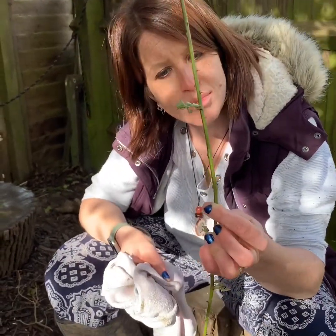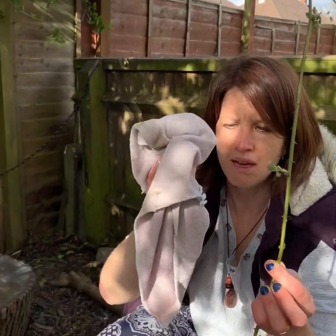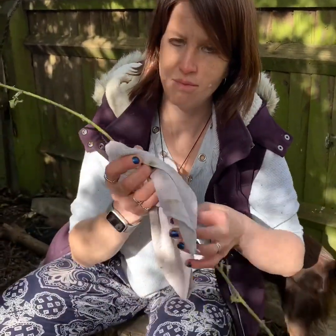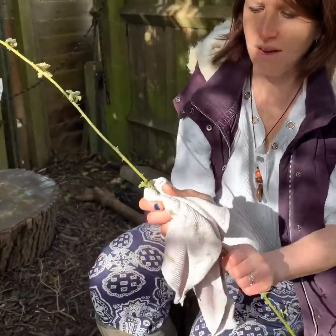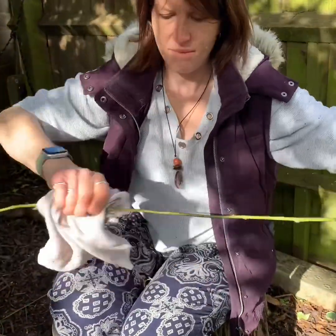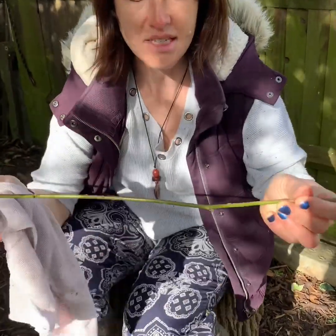Brambles are covered in tiny spikes as you can see, and what we need to do before we get going is remove them. I've got an old bit of cloth, something fairly thick, and what you need to do is grip the bramble and run the cloth along it like this. That will remove all of the spikes from the plant — up and down, shake — and then you can see it'll be ready to use.